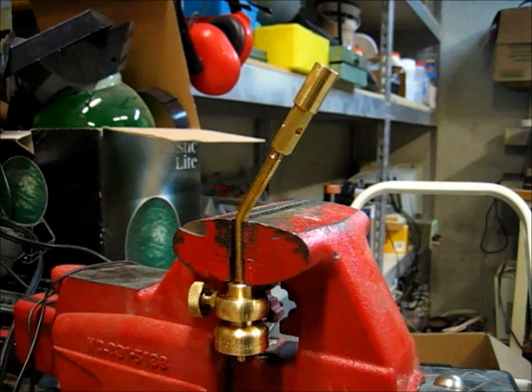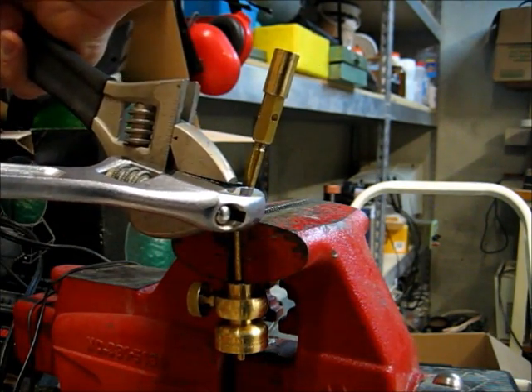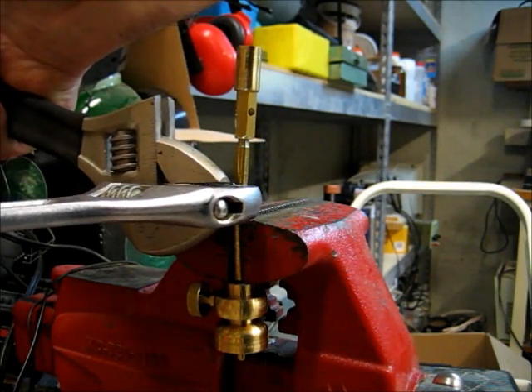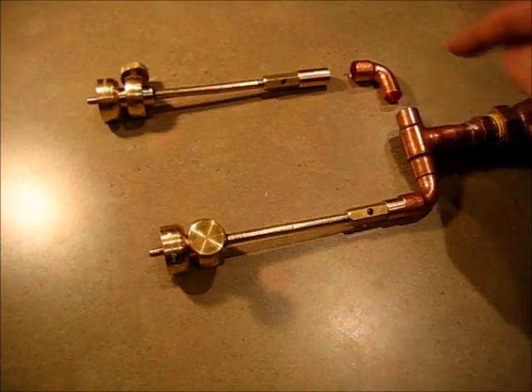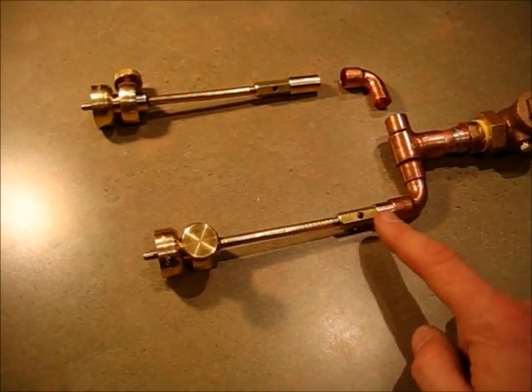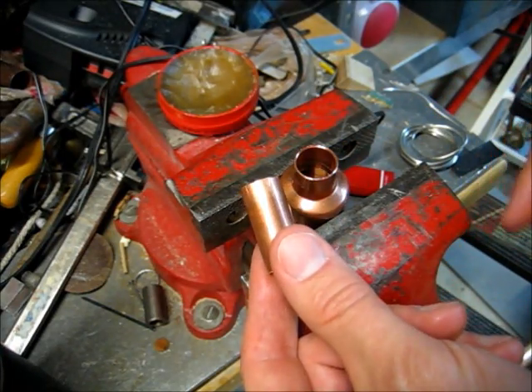Bend your torch heads straight like this. Next, sweat in the three-eighths elbows on either side of the T, and then sweat the torch heads right into the elbows.